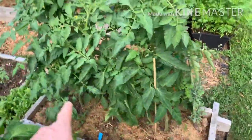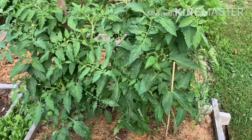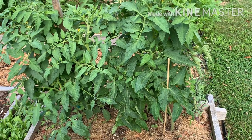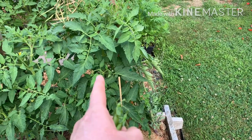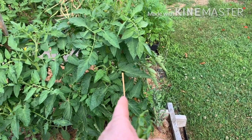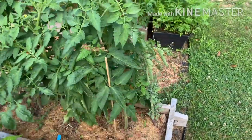These two tomato plants — one of them is determinate, but I forget which one it is. Though I was pruning them both, I stopped pruning them, because this one is not flowering and it might be the one that's the determinate kind. I might have shortchanged myself on some tomatoes on that one, but we'll see.